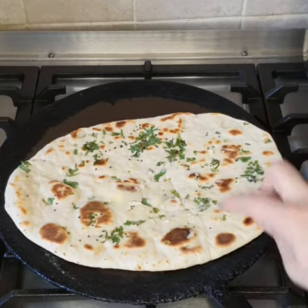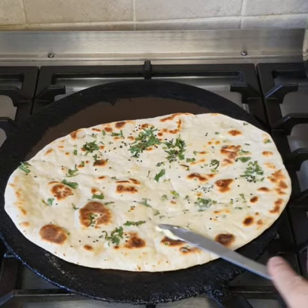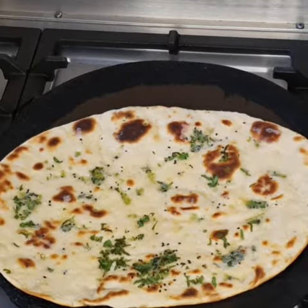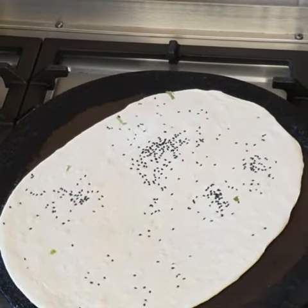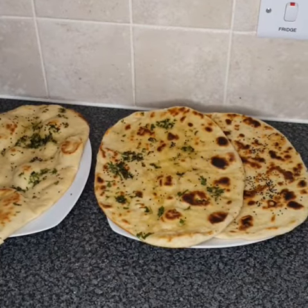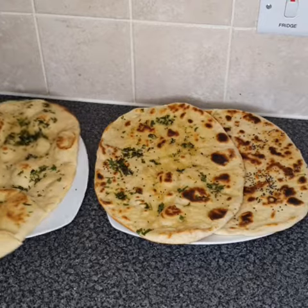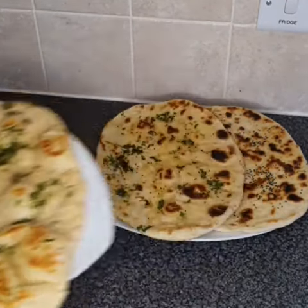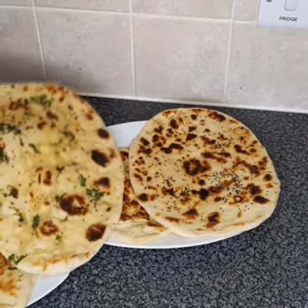It's going to taste really yummy. Mashallah, it's ready now and it looks really yummy! Bye guys, I hope you enjoyed the video. Don't forget to like, subscribe, and turn that post notification bell on.